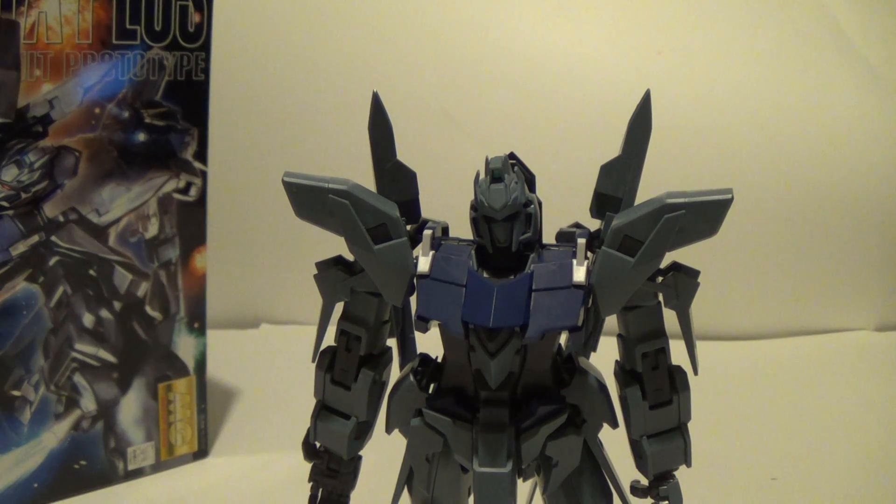The second thing is everyone told me this and so I expected it and it is very true: the feet on this kit suck. So this guy could be falling over a lot during this review. If it happens, if it doesn't happen, then hey.